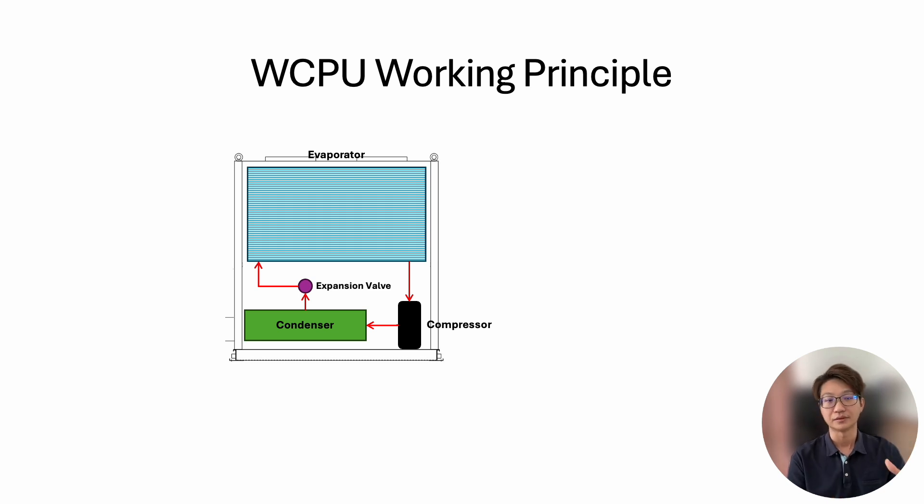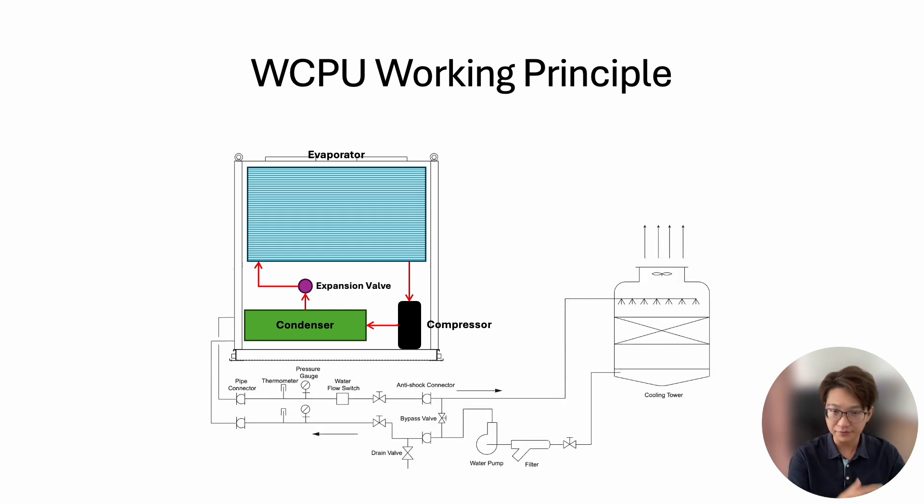Also, some buildings are not permitted to have multiple outdoor units — maybe there's no space, as many buildings are very close to each other. So this gives an advantage in terms of where you can apply this unit. But the problem is you need comparatively much more space for the water-cooled package unit, because of all the components on the water side: you need valves, a flow switch, a pump, and most importantly a cooling tower, which is usually located on the roof.